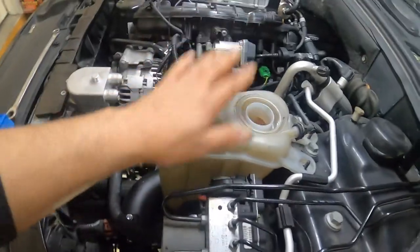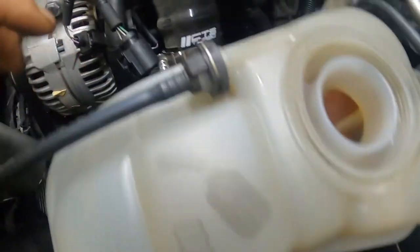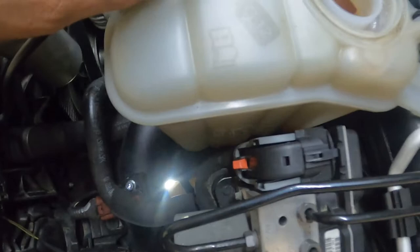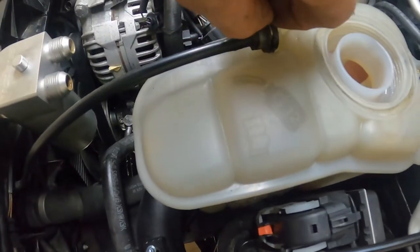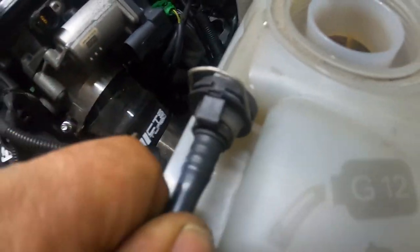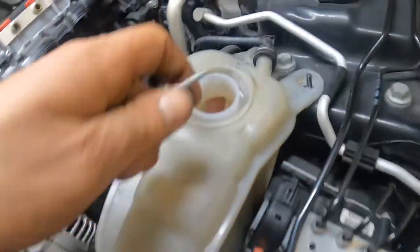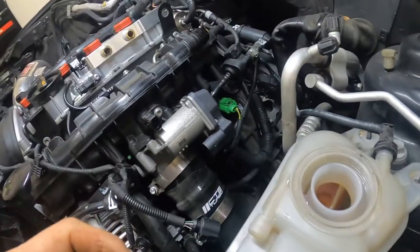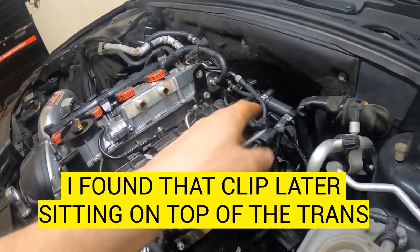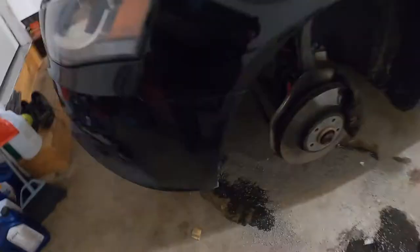First thing you want to do is take your overflow tank off. There are two 10-millimeter bolts, one here and one here, and then a line down there going to the bottom of the reservoir, and one here and one here. These are just going to pop straight up and walk right out. Push the clip back down so they don't go anywhere — just slide it off to the side.